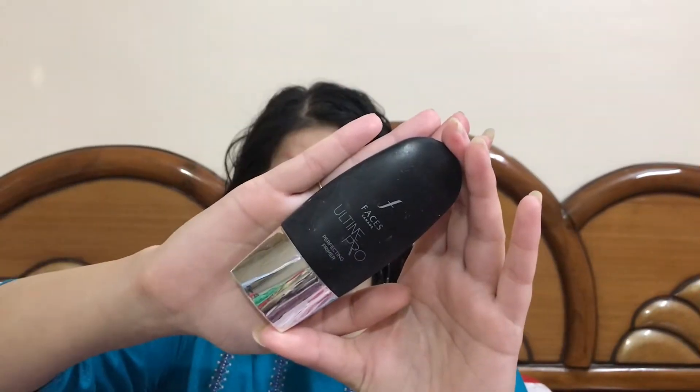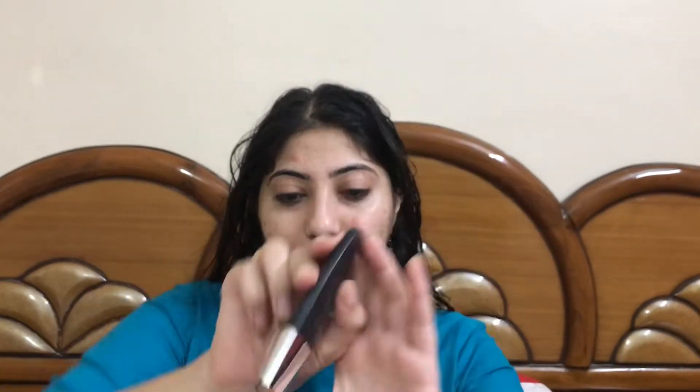Let's start with the primer. For the primer I will be using this Faces All Time For Perfecting Primer. I'll be shaking the bottle a little bit, taking the adequate amount of primer, and applying it really nicely all over my face.